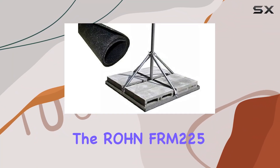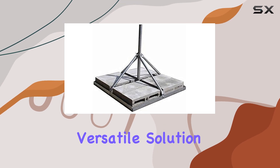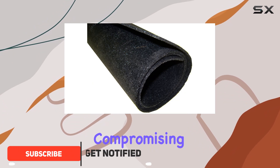Today, we're diving into the Rhone FRM 225 non-penetrating roof mount, a versatile solution for installing satellite dishes, wireless internet antennas, and more without compromising your roof's integrity.